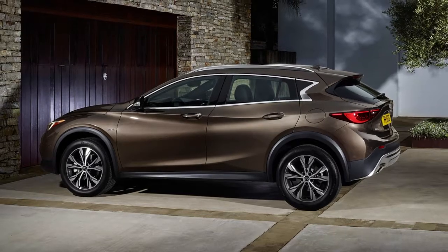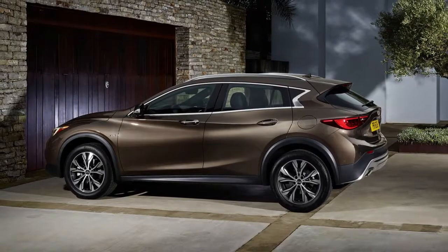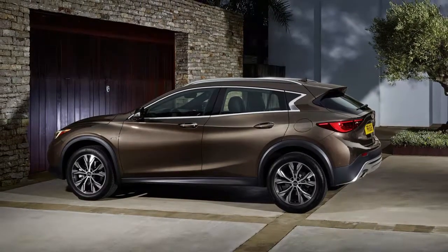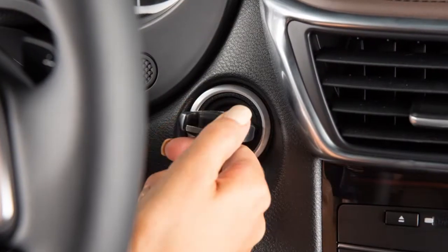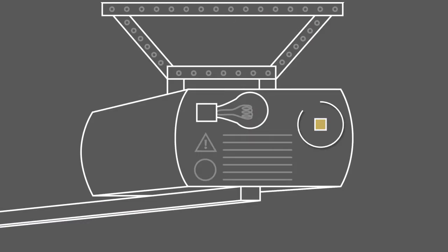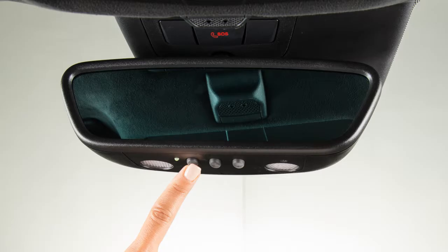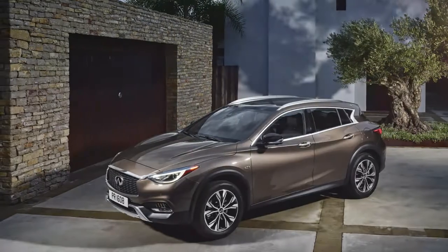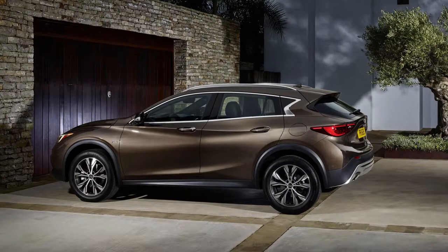If the garage door system uses a rolling code, you will also have to synchronize the garage door system with the integrated garage door opener in the rearview mirror. To do this, turn the ignition to the on position. Leave the vehicle and press the programming button on the door drive unit. Then get into the vehicle and press the previously programmed button on the HOMELINK until the garage door closes. This last step must be performed within 30 seconds of pushing the programming button on the door drive unit.